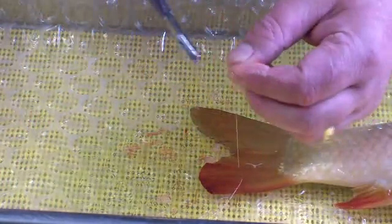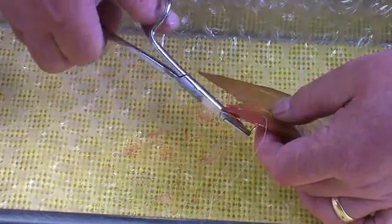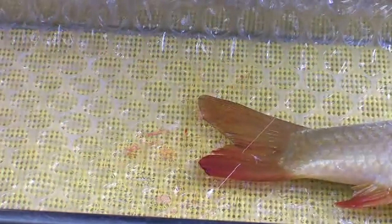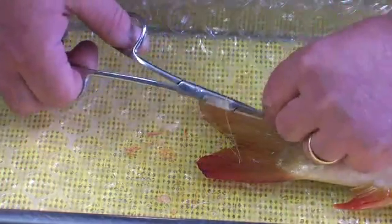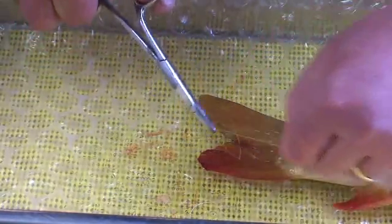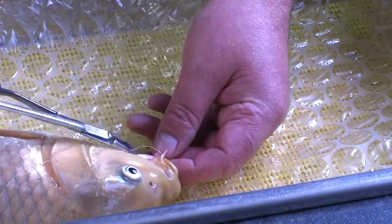Put the needle through the other side at the new position. Pull it through to about the same length again, then reverse and reverse again — and that's our tail stitched. Now we'll just put a suture to the jaw.